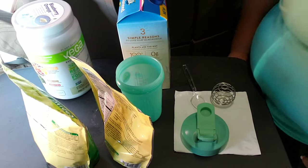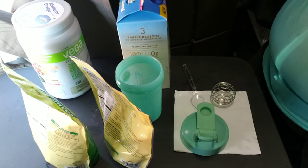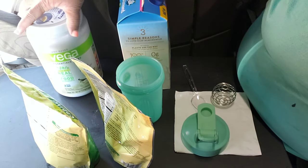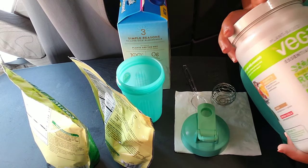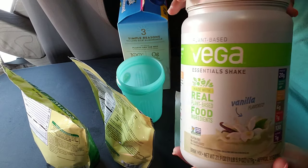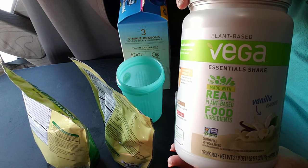So what I'm about to do now is go ahead and make my protein shake — it's not gonna be a smoothie, it's gonna be a protein shake — and I'll let you guys see how I do that here in the truck. Okay guys, so I'm back and I'm about to make my protein shake. This will be the first meal I eat for today.